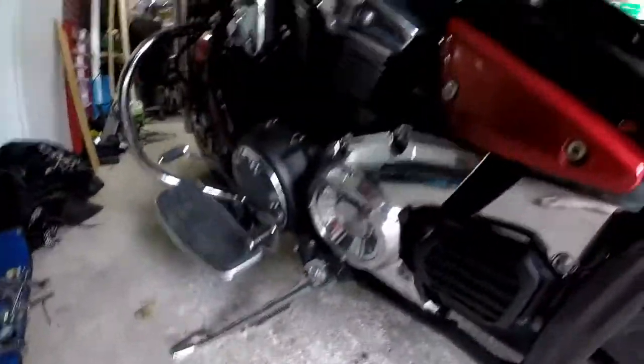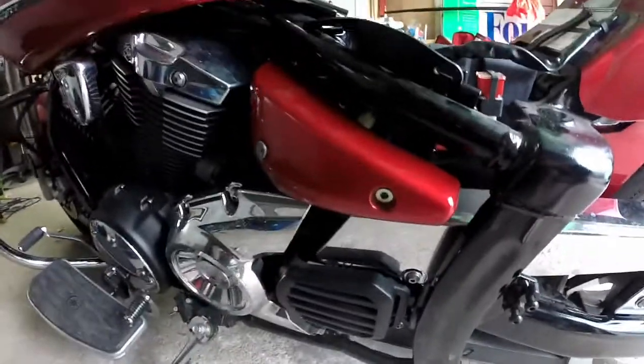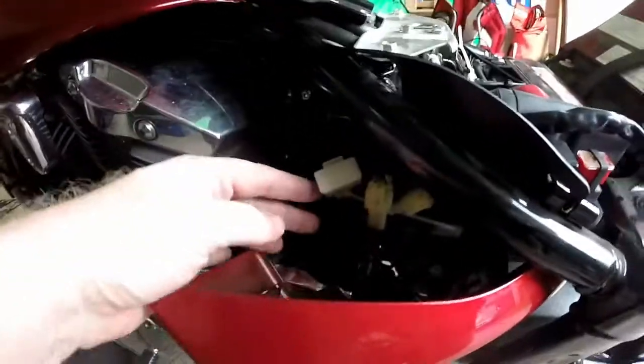So getting this thing out — your security bit — it's not even a regular size, it's like a T30 or something. Just pull forward. It's just held in place by rubber grommets and this wire is right here.